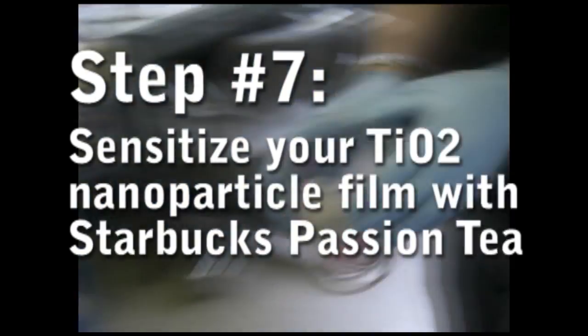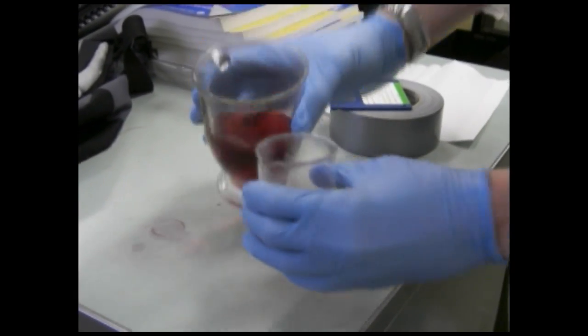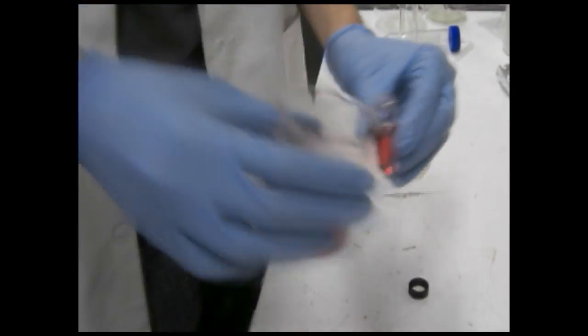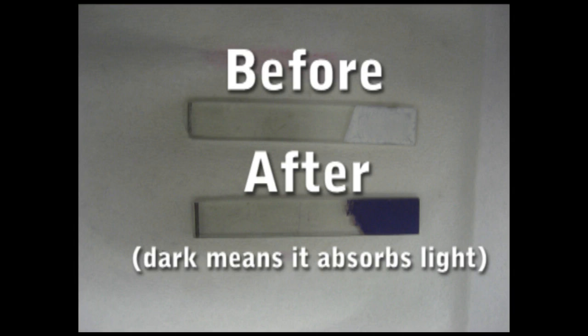So make a nice strong cup of tea with a couple of passion tea bags. Take a little bit out and enjoy the rest. Put your TiO2 film into the tea and leave it there for a few hours. This process is called sensitization and involves the anthocyanin dyes in the tea binding with your TiO2 particles. If all goes well, after a couple of hours your TiO2 film will have turned from white to purple.